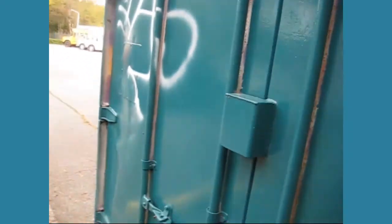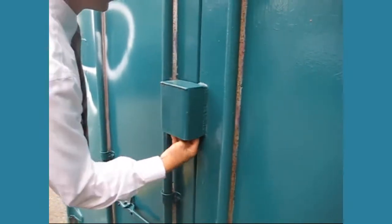To access the bin, open the padlock with the key. Note that opening the padlock can be frustrating.